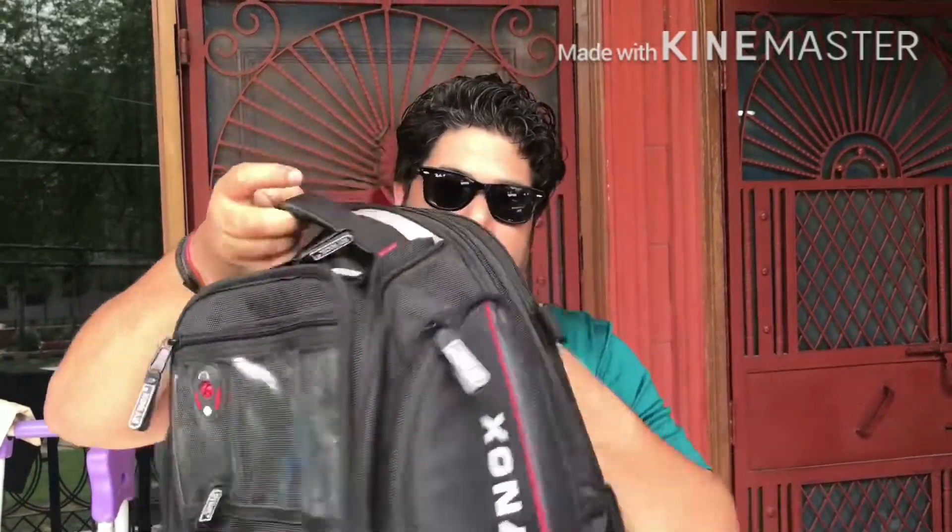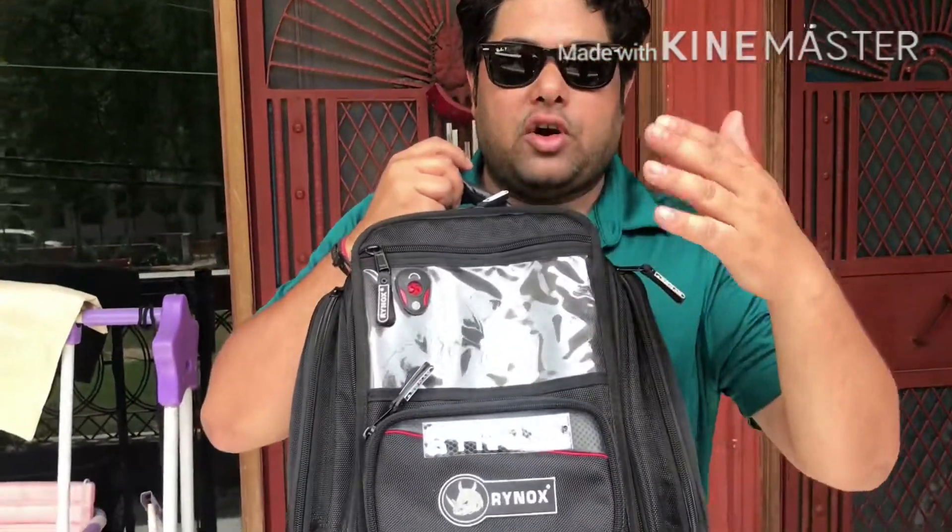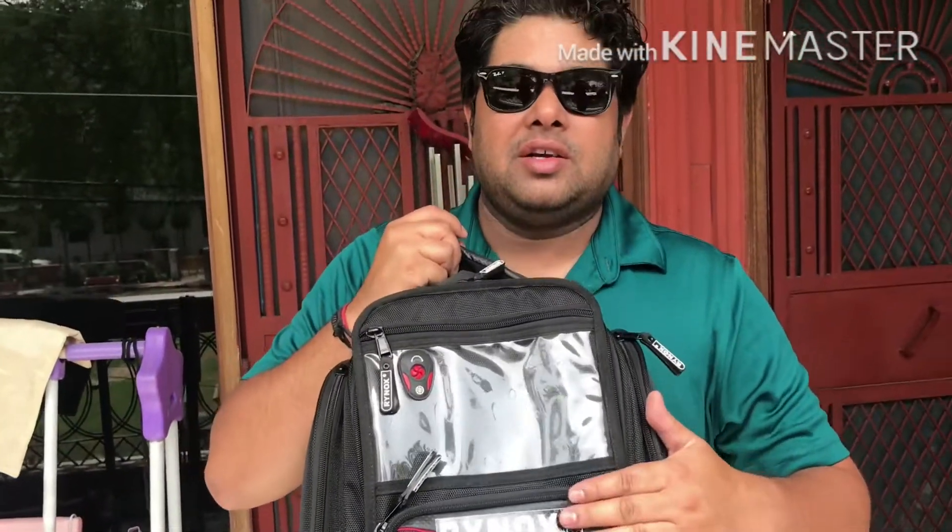Once you're off the bike and traveling to your hotel or sightseeing, this can also be used as a tail bag — you can wear it. It's good quality Rinox. I would recommend this if you're going for a tank bag. It's not sponsored by Rinox, by the way — it's just my personal preference. It's a very good bag for the price.